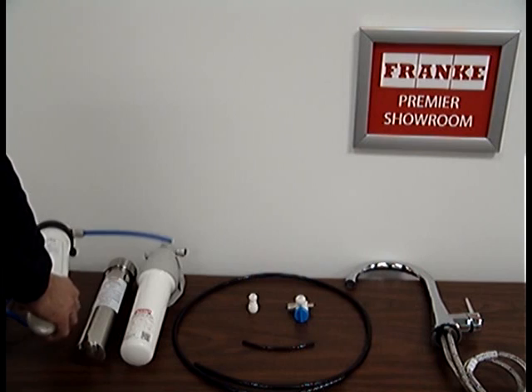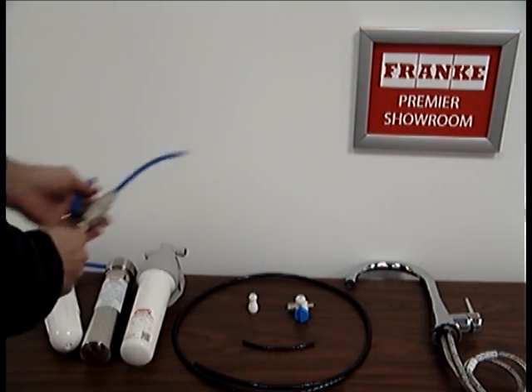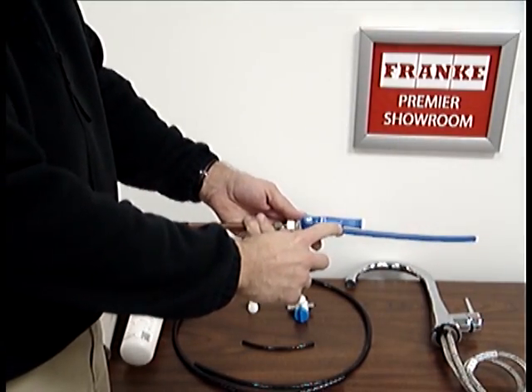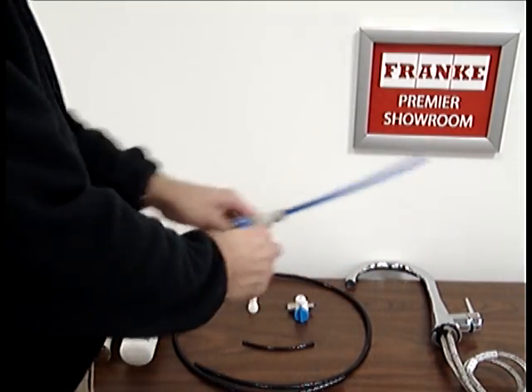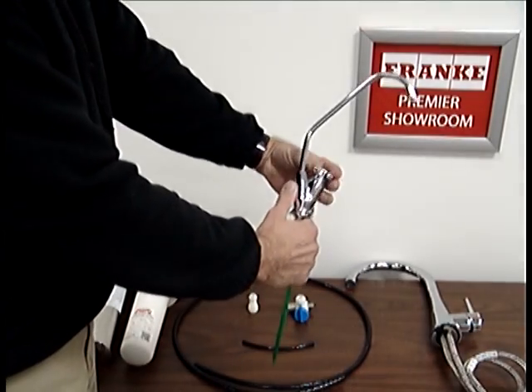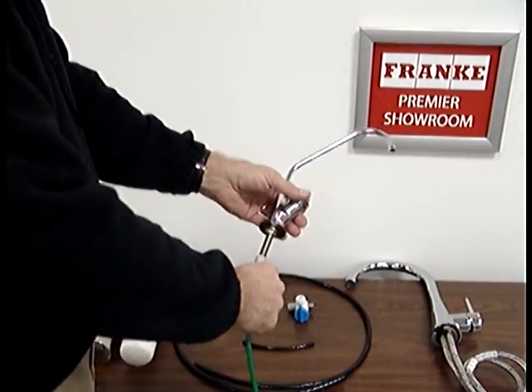The first thing you want to do is shut off water to the kitchen. The next thing is to shut off water to the filter. If you have one of the old Frankie shutoff valves, you'll have a bar that looks like this — just turn it like that and that shuts off water to the filter. To test this, turn your filter on and make sure no water comes out. Then you know you've definitely shut everything off.